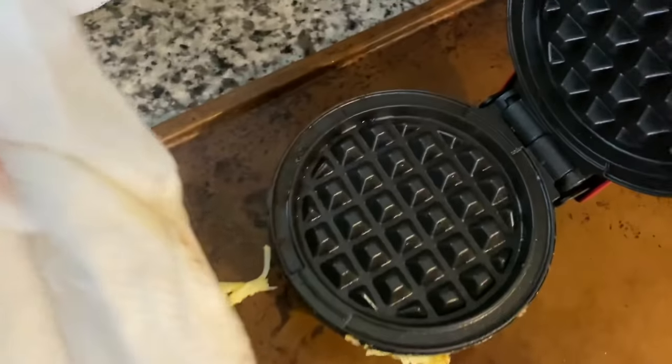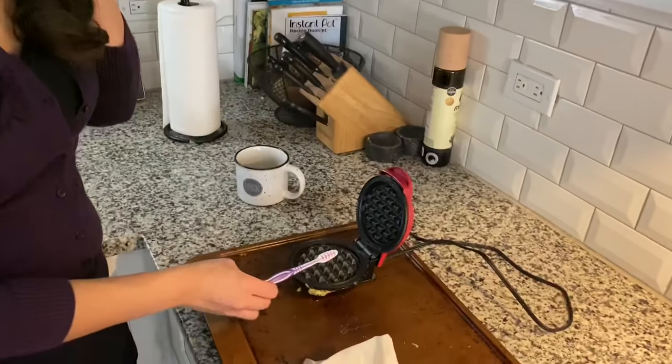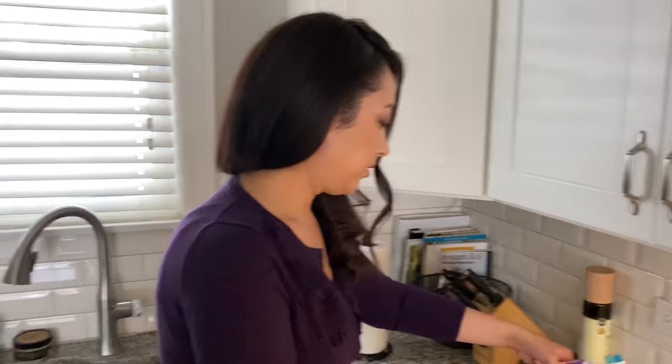You can see all the gunk that came off initially — you can see the ring of grease. Once the Dash has completely cooled down, use a toothbrush — preferably a new one with soft bristles — because this has a Teflon-type coating and you don't want to scratch it. Also note: do not use oil when making chaffles. The maker has a non-stick surface and doesn't need any added oil. Just scrub with a soft, non-abrasive dishwashing detergent to get that initial gunk out, then wipe clean with a paper towel.